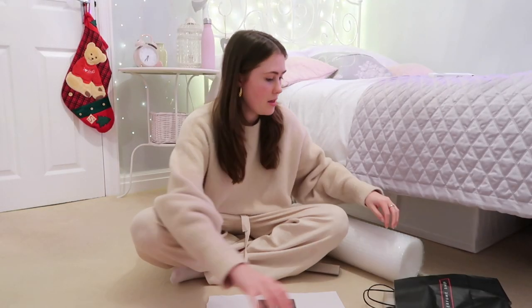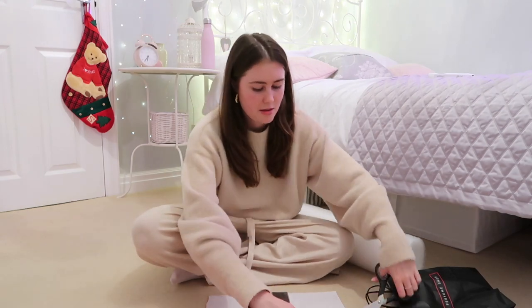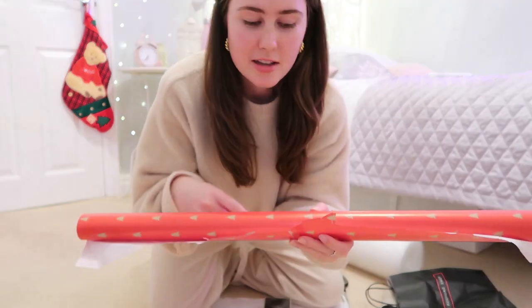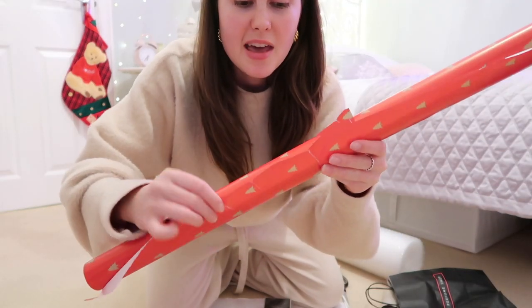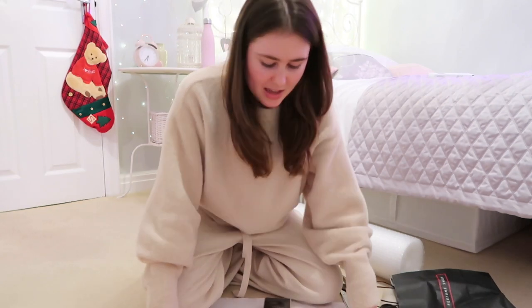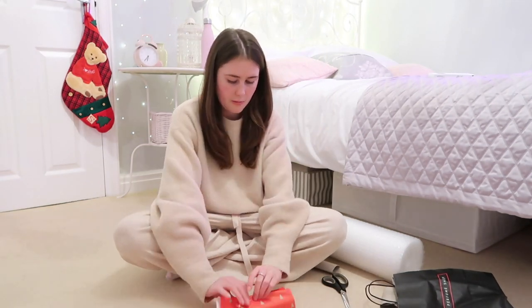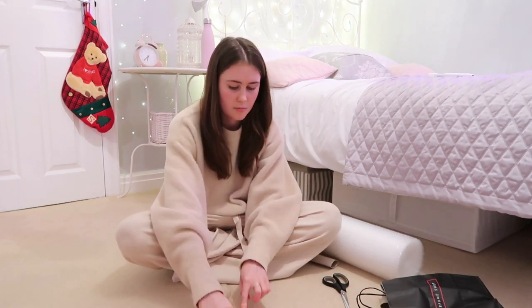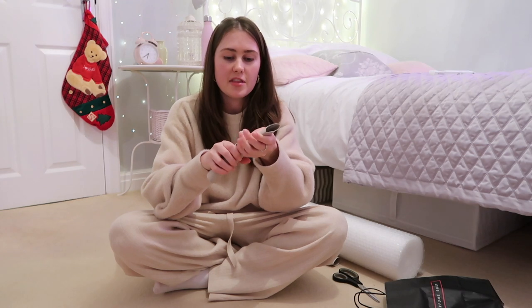I'm going to start by wrapping this up and we'll go from there. This is actually really easy to wrap — I love that I'm making it so hard for myself. You know how the scissors are supposed to glide along the wrapping paper? I don't really get that because I'm left-handed and it just never works for me. That was really unsatisfying. Okay, the bottom part is complete.